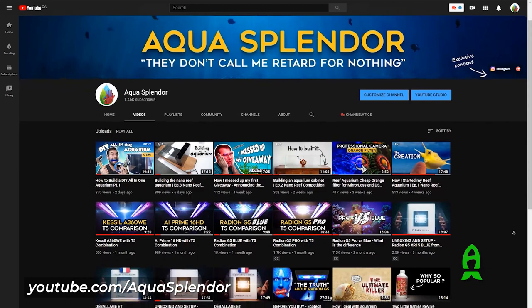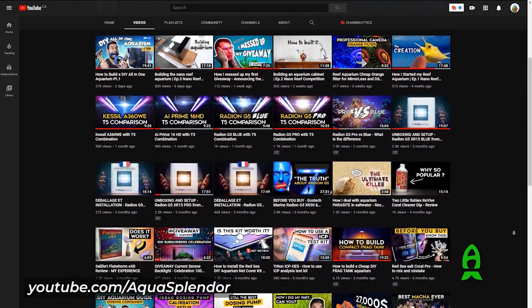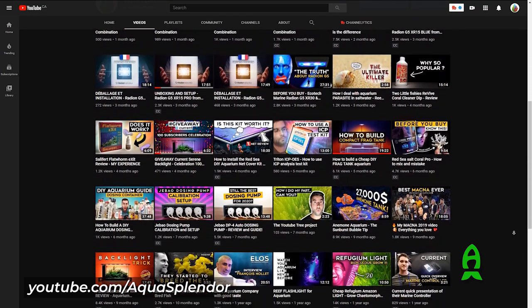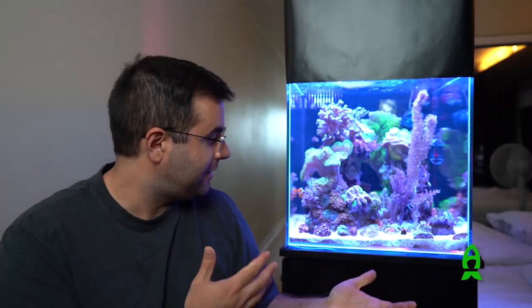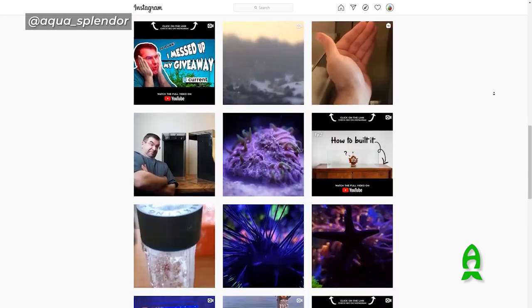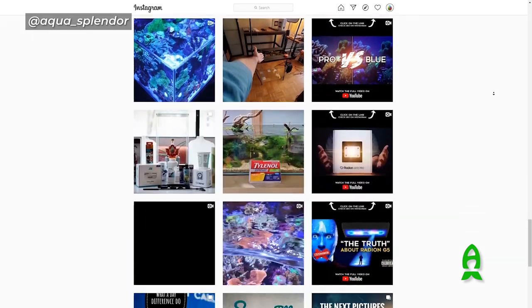Hey, what's up? My name is Nicolas Marion, I'm from Montreal, and I have a YouTube channel called Aqua Splendor where I talk about aquariums from saltwater to freshwater, do review videos about pretty much anything, and talk about the living creatures that I really love. I also have an Instagram account where I share some exclusive content.